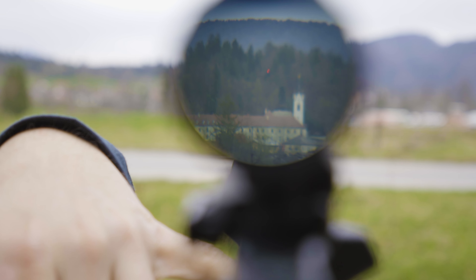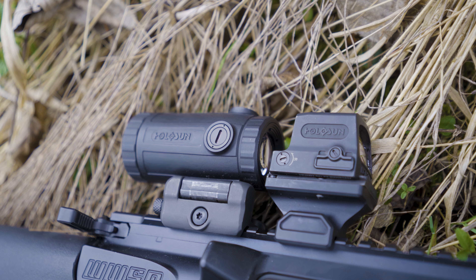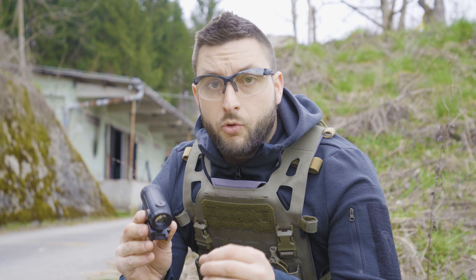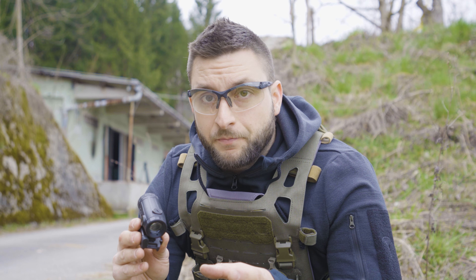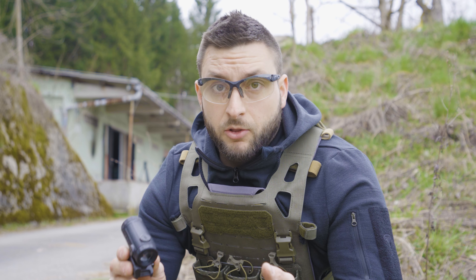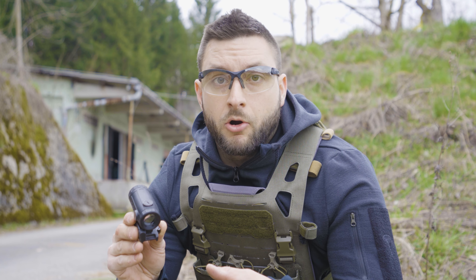I still highly recommend this magnifier, especially if you have the option to mill out the rear recoil lug. And Holosun, if you're listening — when you're developing new optics I would love to test out the prototype, give you constructive criticism and points for improvement. That way I think we are all better off at the end.